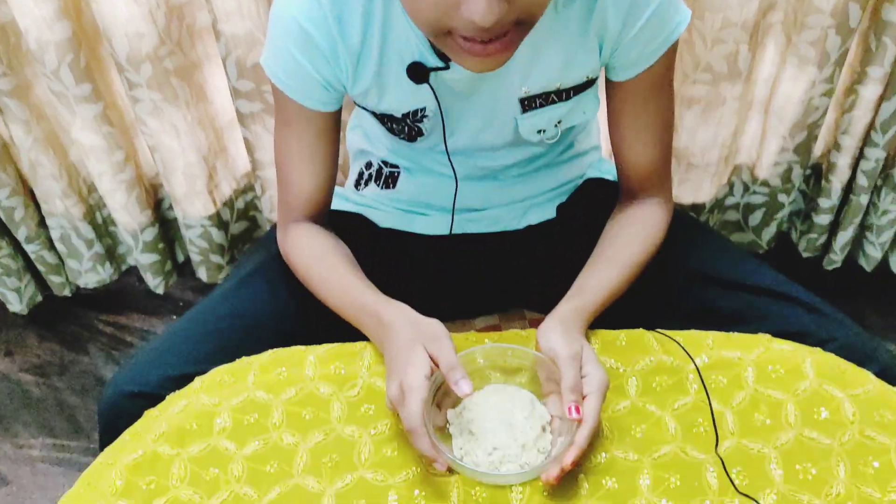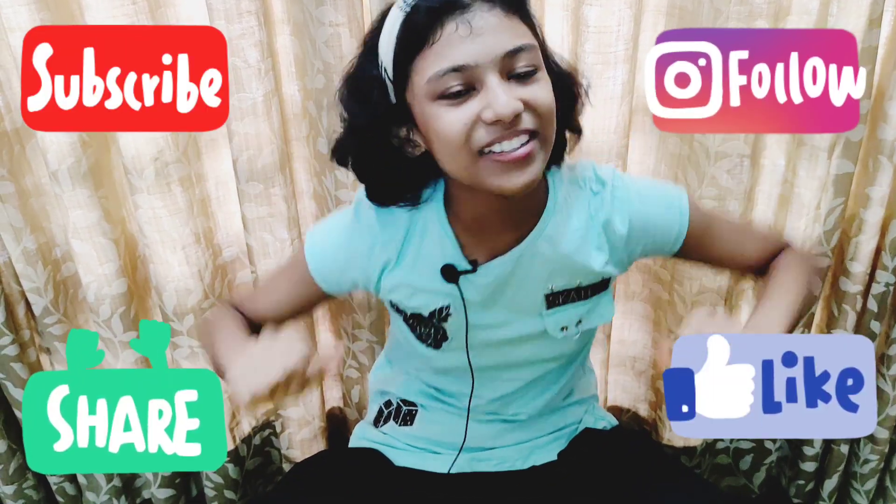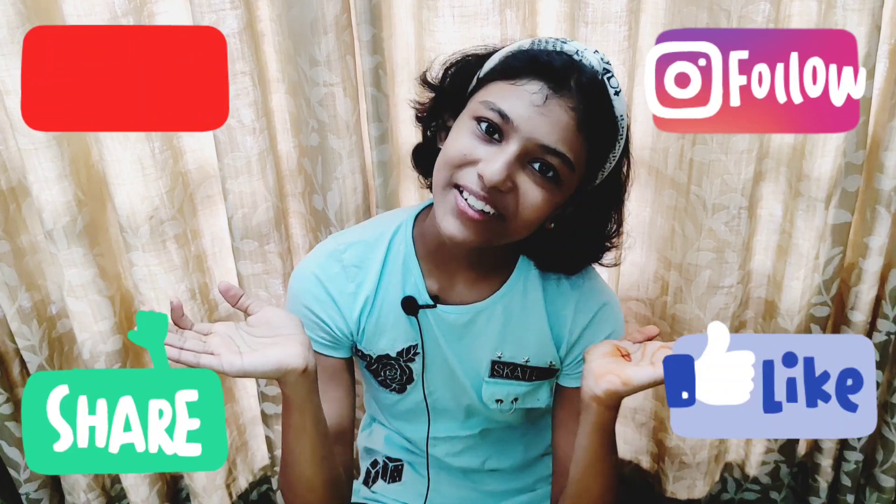Thank you for watching my video. Like, share, subscribe, and follow on Instagram.